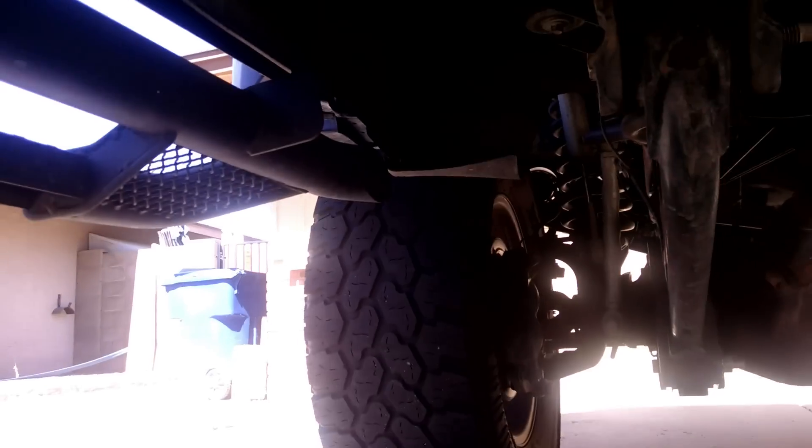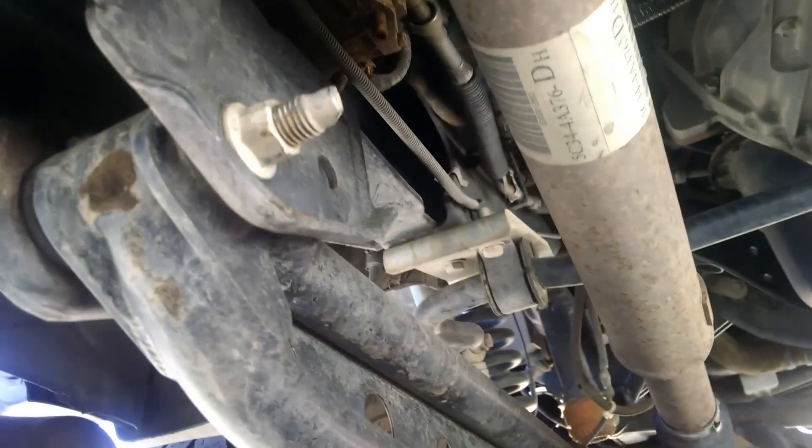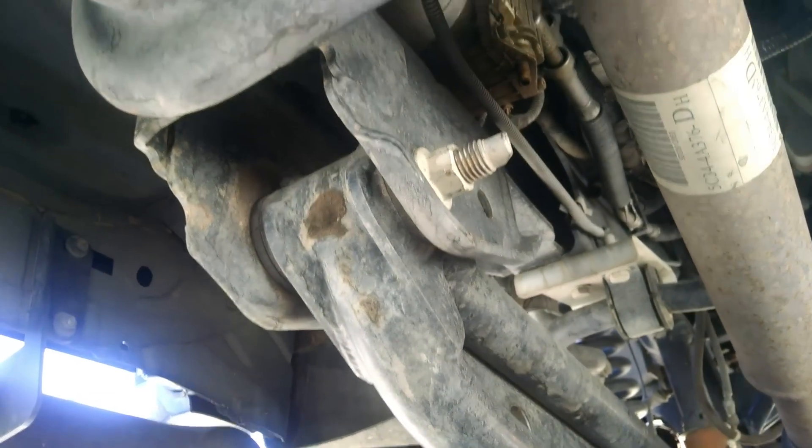Crawl underneath to where the frame is. Right there is what you're looking for — it's right there by the drag link arm, behind the front wheel.